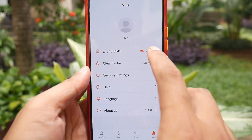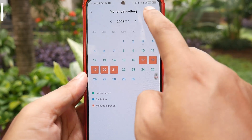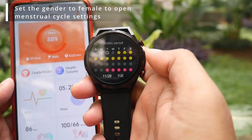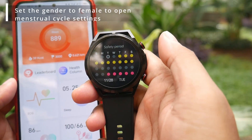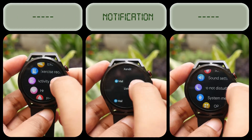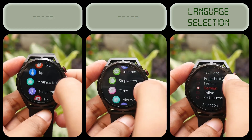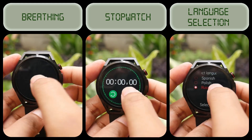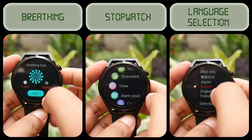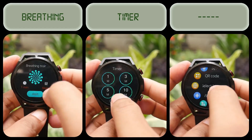Here are the other features of the ET310 smartwatch along with conclusion. As mentioned at the beginning of the video, the main selling point of this smartwatch is its ECG feature — something that may not be present in smartwatches priced 3 or even 4 times higher. Although I cannot confirm how accurate the ECG feature is, it seems to work as intended. The drawbacks are the limited number of watch faces and the sports features that are complementary only.